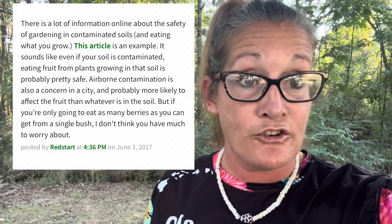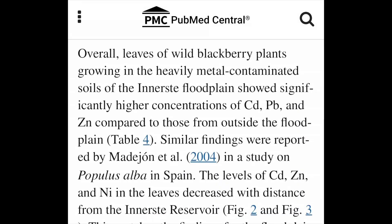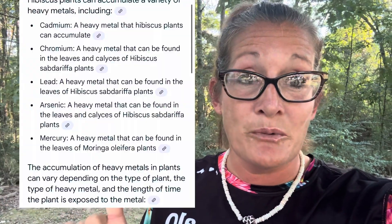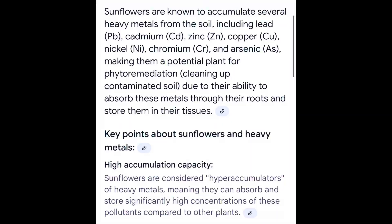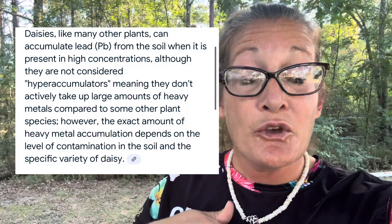My suggestion would be: if your garden did very poorly this year and you cannot or will not get a soil sample, try some different plants in that area next year. The one that thrives will be the indicator of what's actually in your soil. This is what hibiscus pulls out of the soil. This is what sunflowers pull out of the soil. This is what daisies pull out of the soil. By just noticing and being observant about what is growing and what isn't, you can deduce, most likely, what toxins are present.